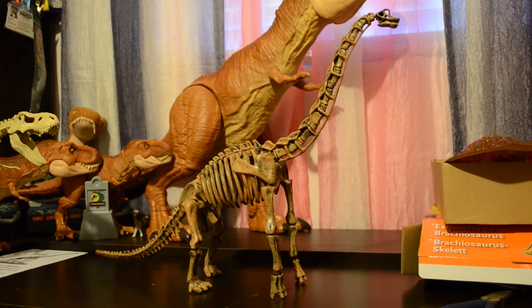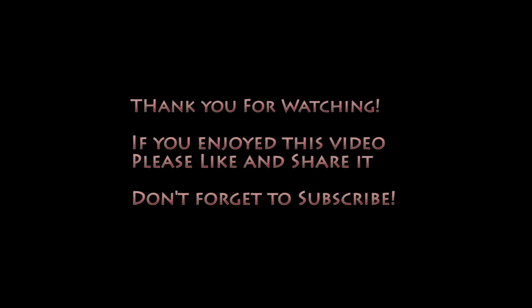Don't forget to press the like button and subscribe to the channel for more content. Until I see you again, happy hunting!